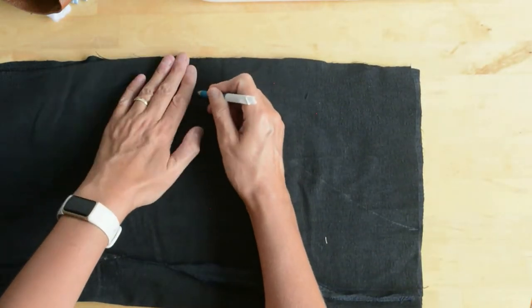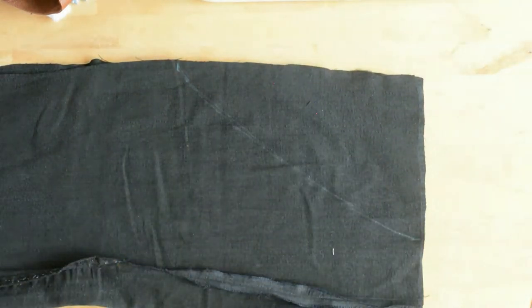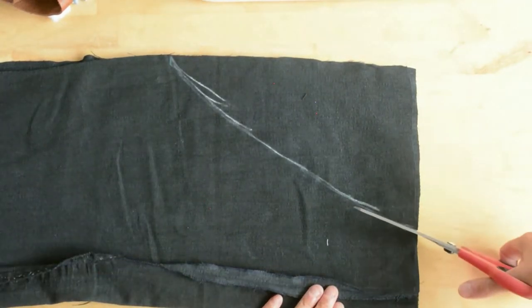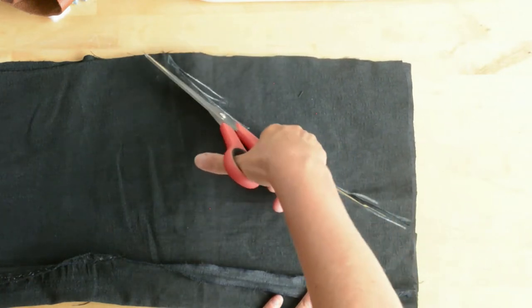Once you're happy with this, you're going to cut through both layers of fabric. So now we're going to have a flat apron-shaped piece of fabric, ready for a pocket.